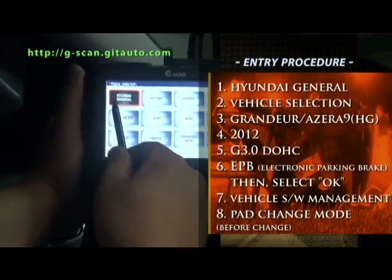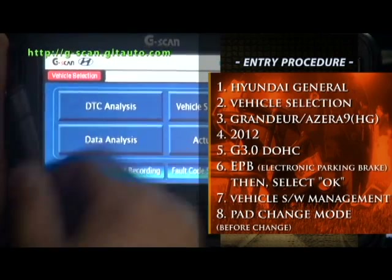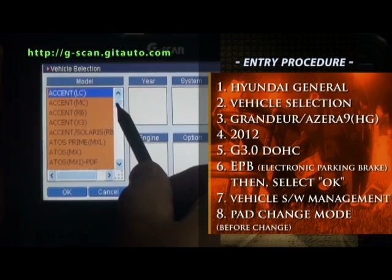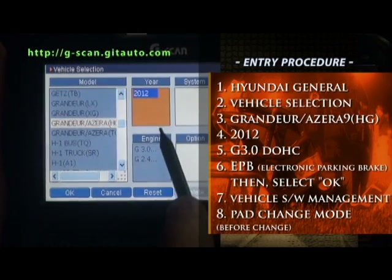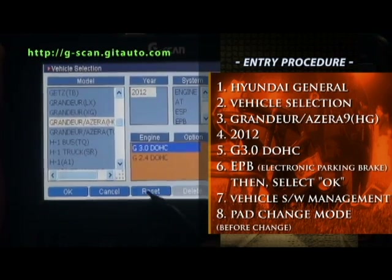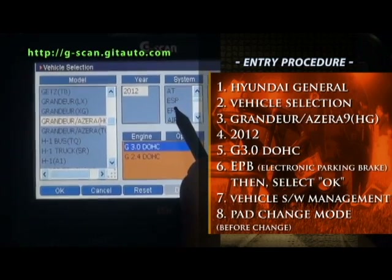Select Hyundai General. Select vehicle selection. Granger HG. 2012 3.0 DOHC. Electronic parking brake EPB.